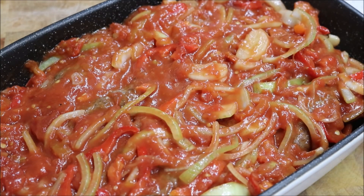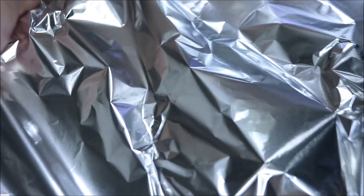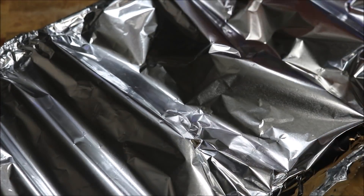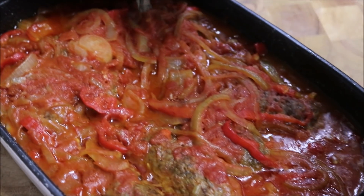Cover the dish with some aluminium foil and put it straight into the oven, provided it is preheated. We're looking for a total cooking time of around 20 to 25 minutes. After 25 minutes, just have a look at that result.